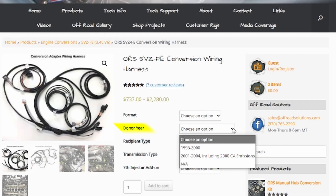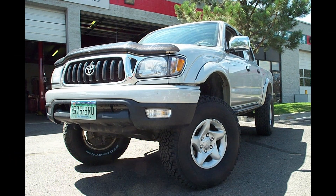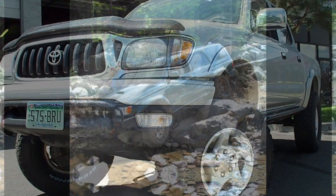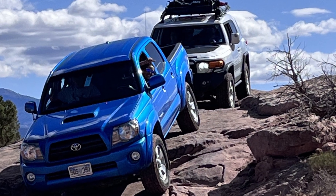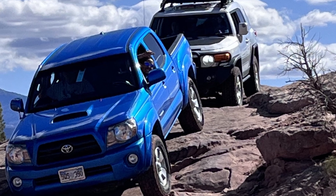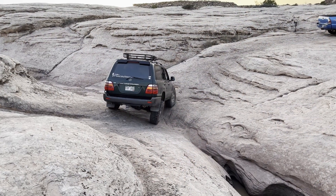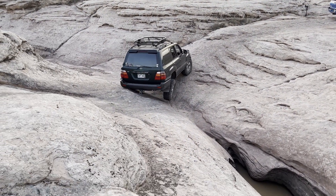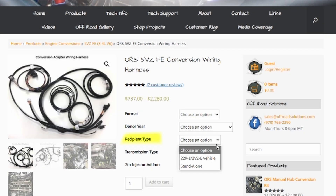The next drop-down normally denotes donor year. This will not specifically dictate your order info, but is used to properly price the wiring based on distinct differences in models and years during the run of an engine. This will be dictated by the model year of your donor engine. If donor parts came from different vehicles, this will be dictated by the model year of the donor ECU that is being used.